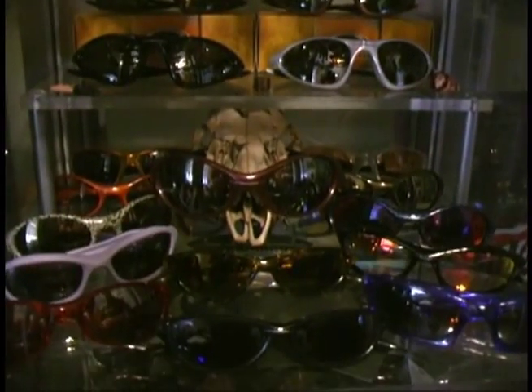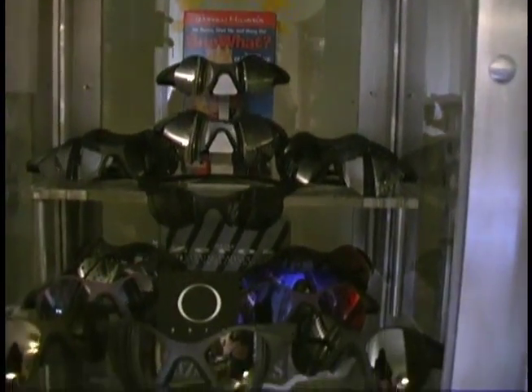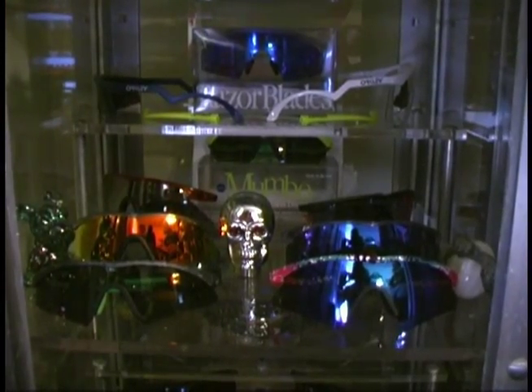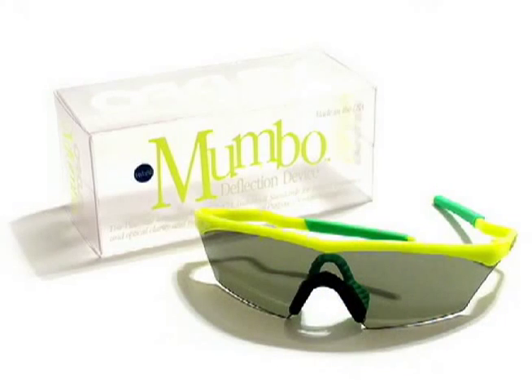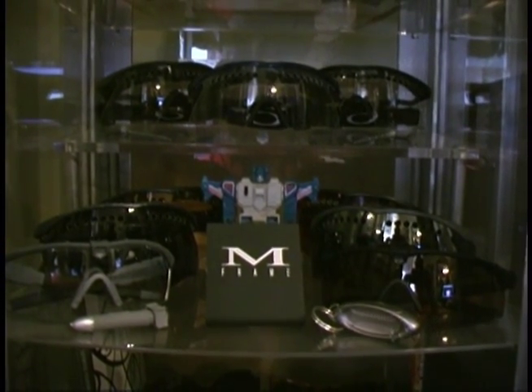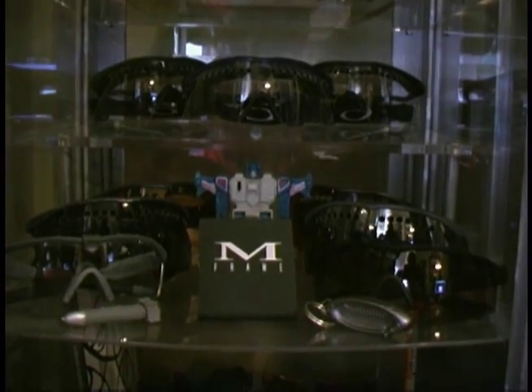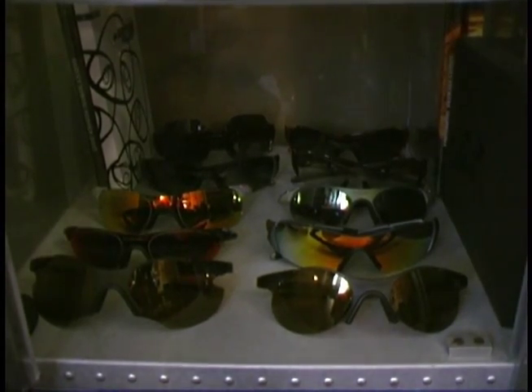On the next shelf I have my collection of Frogskins and Jackets. In my last cabinet over here I have one of the Pride collections and my collection of original Zeros and Subzeros. On the next shelf I have some original M-frames — I have one of every lens type. I even have an original Mumbo, which is what they were called before there were M-frames. On the next shelf I have some M-frame Slashes; I'm going for the complete set and I'm just missing two. On my last shelf I have some of the newer Zeros — I have the 04s, the 07s, and I even have a prototype Ruby 0.